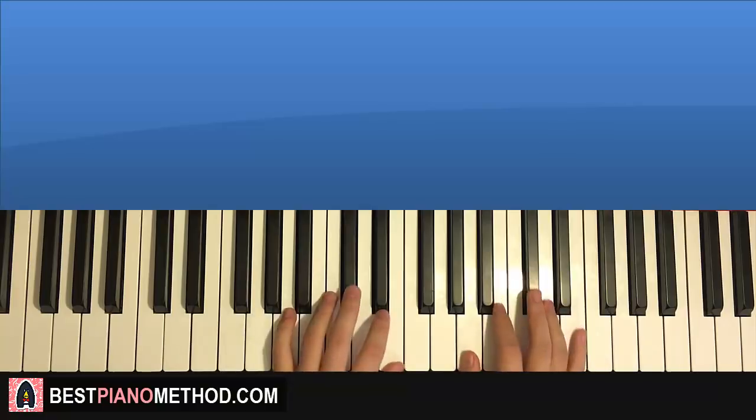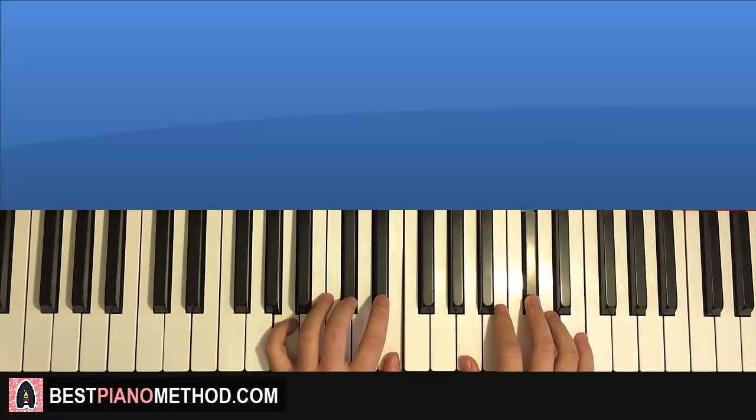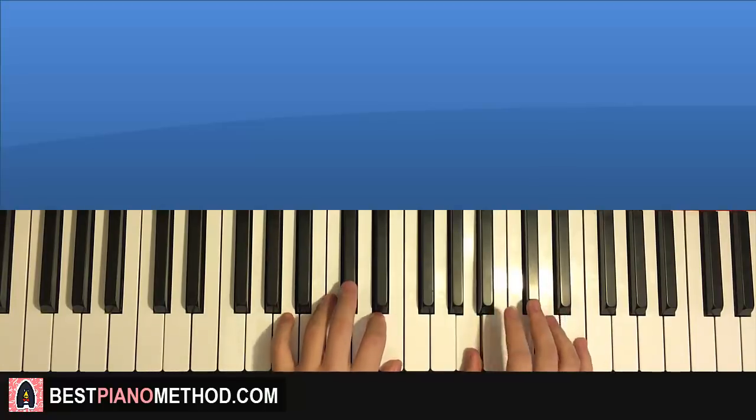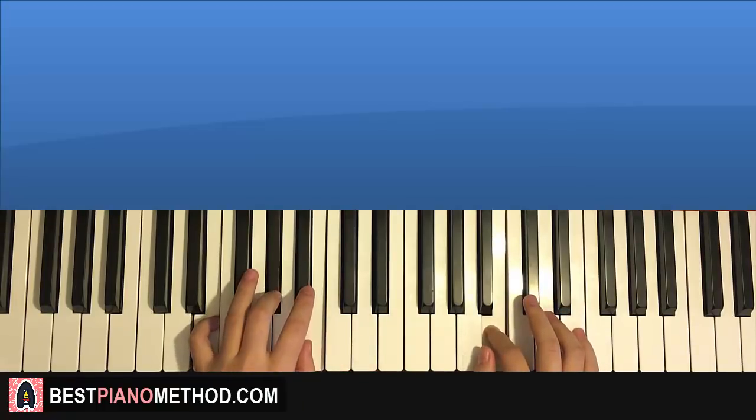The two hands together goes like this — right hand starts first. After C sharp, A major by itself, and it continues. After B, E major by itself. And that's the first part.